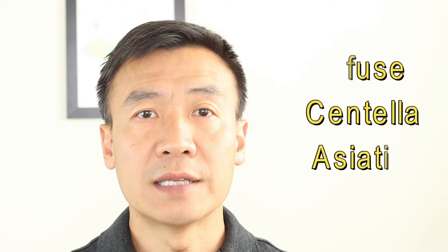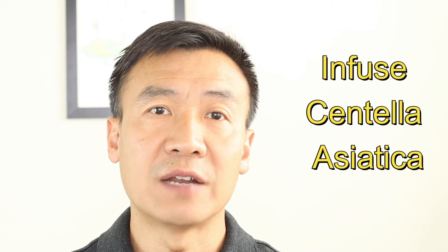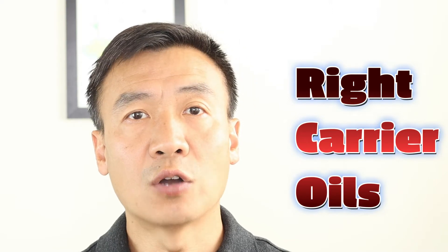Hello, this is Dr. Liu at Li Tai. In today's video I want to demonstrate how to make an infused oil from Centella Exotica. Centella Exotica has been well known for its anti-aging benefits on the skin and it is popularly used in K-Cosmetics. I will explain what are the best carrier oils to use and how to infuse Centella. At the end of the video I will quickly show you an idea how to make an all-Centella lotion by using this infused oil.